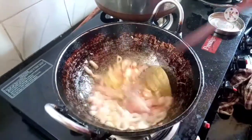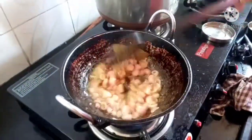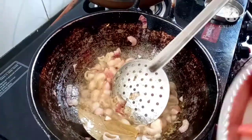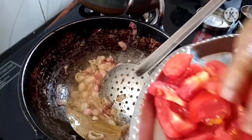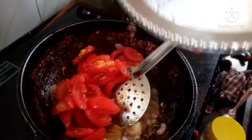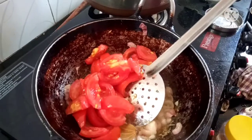The rice is done. I'll cut with the rice.